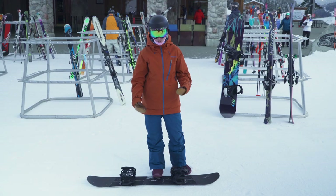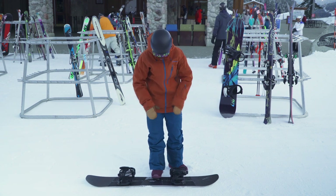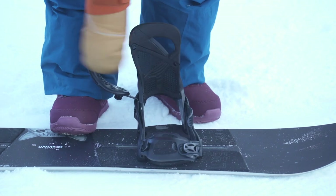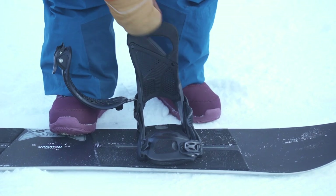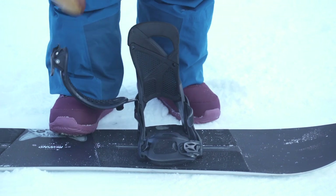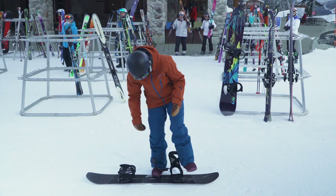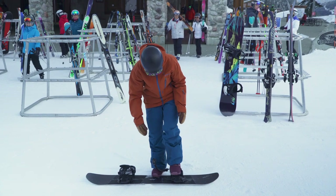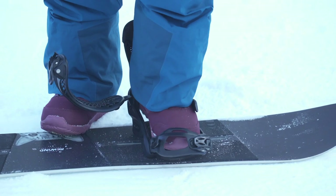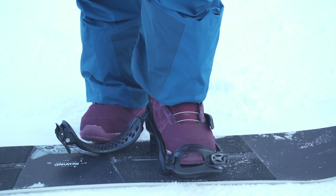Alright, so now that we're outside with our snowboard boots on, let's go ahead and put our snowboard on. Our bindings have a couple of pieces: we've got our high back, our toe caps, and our ankle straps. When we put our foot in, it's really important to get our heel all the way back in the binding. I usually give a tap with my foot just to get a little extra snow off. Then slide your foot in and make sure that foot is all the way back against the high back.